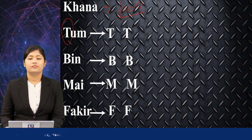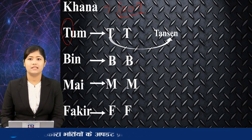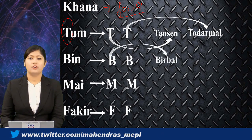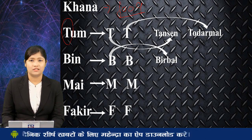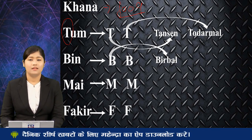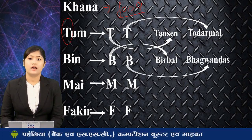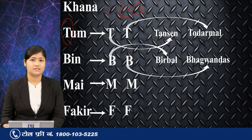Now from the first T we have Tansen. From the second T we can write Todarmal. B is for Birbal. Now you might find a bit of difficulty remembering the next B — remember Bhagwan. So from the next B you have Bhagwan Das.